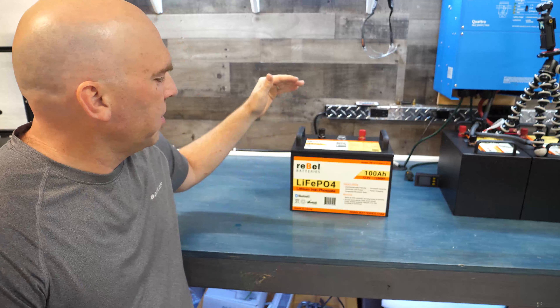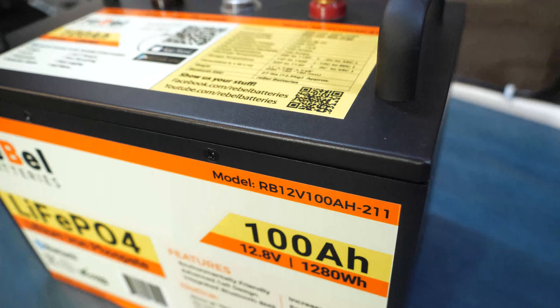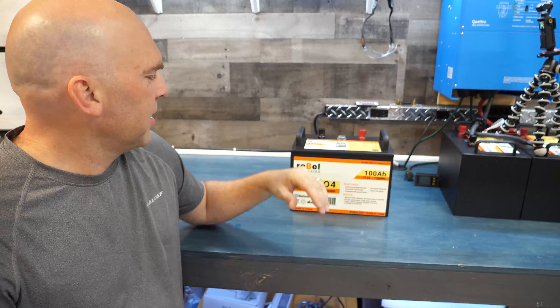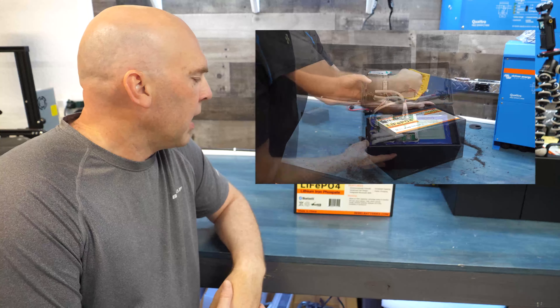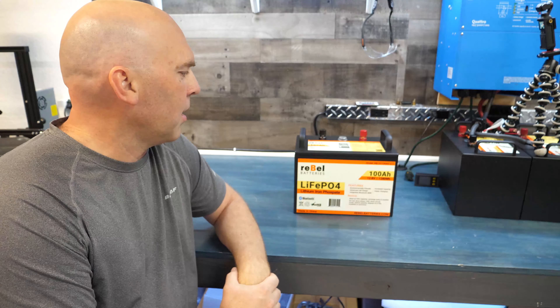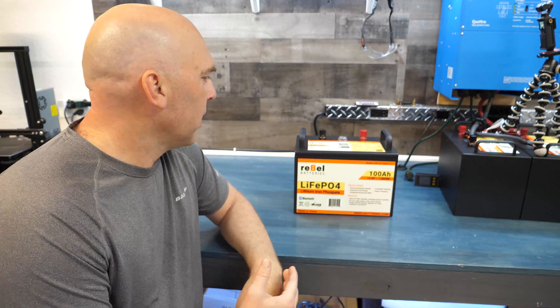Today we're doing a teardown on our 12 volt 100 amp hour lithium iron phosphate metal case Bluetooth enabled battery. This is a lot like our ABS plastic battery except obviously in a metal case — I did a complete teardown video on that battery as well, link above. Now we'll talk about the external characteristics and then we'll actually bust it open and get inside.